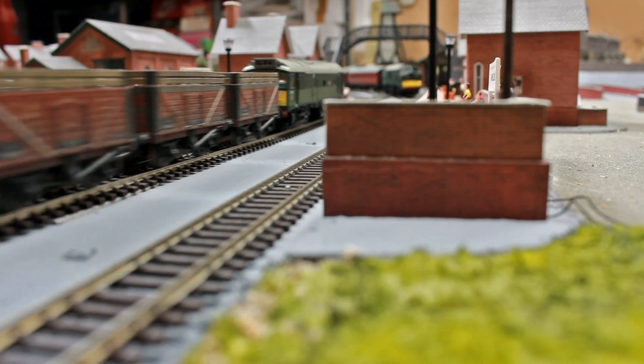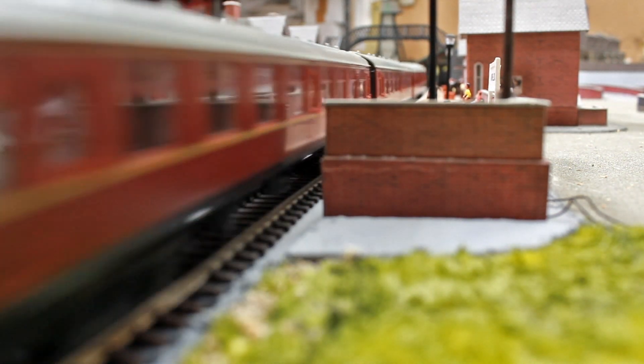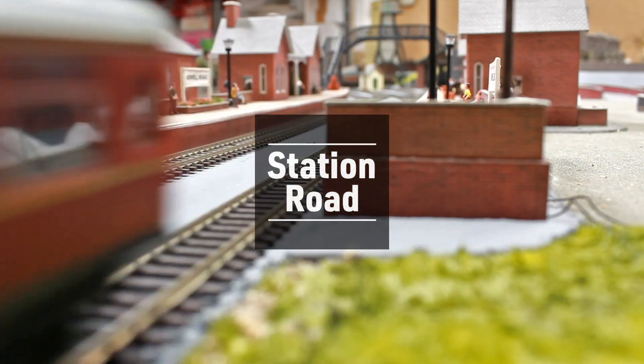Hi there and welcome back to another episode at Station Road. Today we're entering into part 7 of the extension to the Station Road layout. We're going to touch on the track laying which I have completed, or mostly completed, around the layout and show a demonstration of some aspects of the track laying.